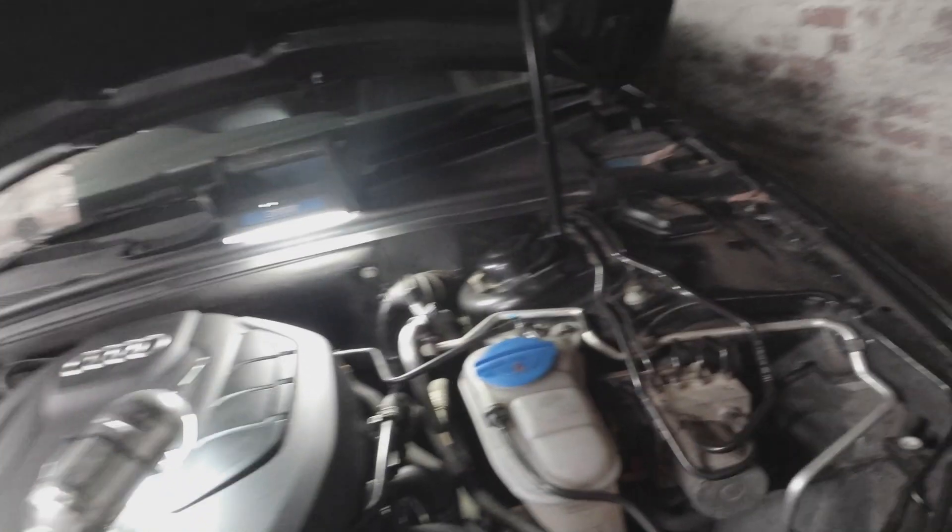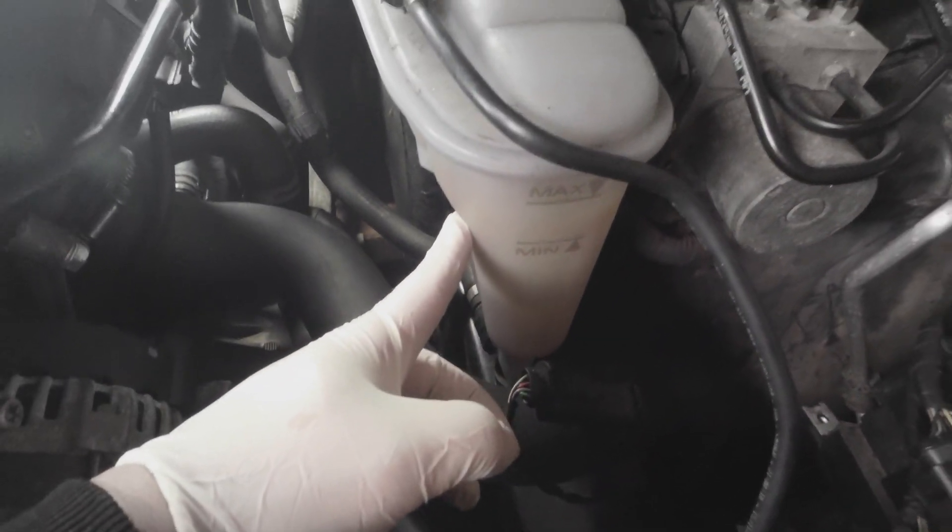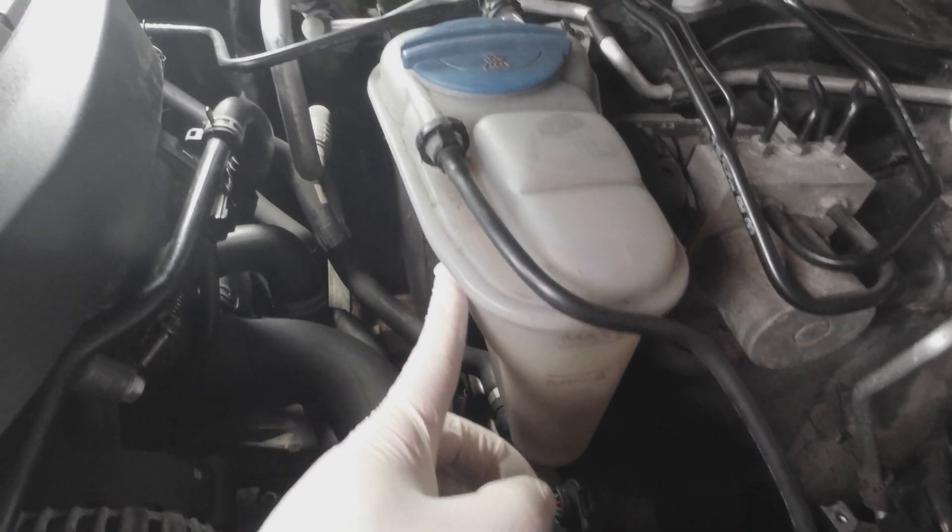Hi guys and welcome back to another YouTube video of mine. Today I've got our Audi A4 here with the engine coolant light on the dash. It's losing water - it's not just a sensor basically. I've been chopping up and I've been losing water so there's definitely a leak somewhere.